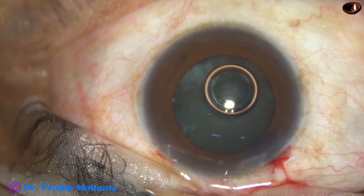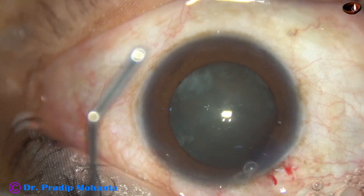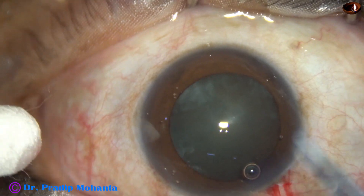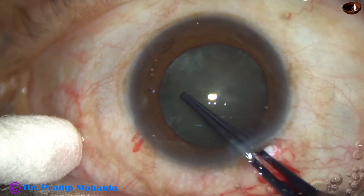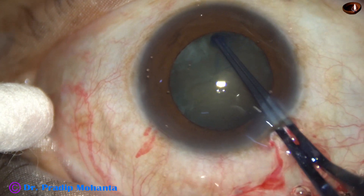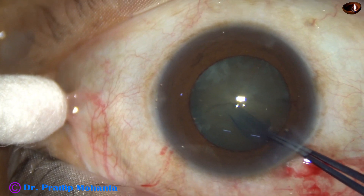Now the anterior chamber is filled up with viscoelastic substance — this is 2% hydroxypropyl methylcellulose — and it is applied over the ocular surface and over the cornea for better visibility. Now this is the utrata forceps. Capsular exercise — capsulorhexis — is being done with this instrument. I usually go anti-clockwise, raising a capsular tag; some colleagues may go clockwise, whatever is comfortable for them.